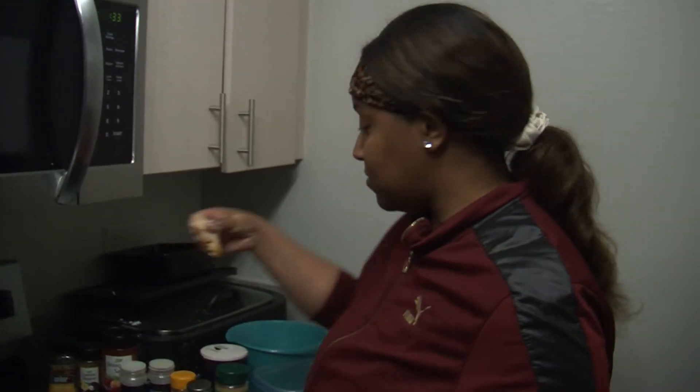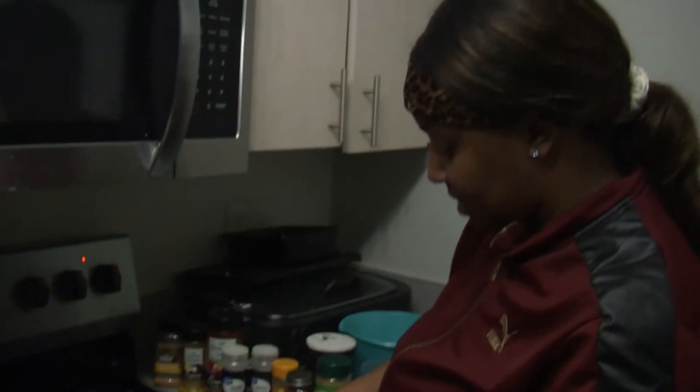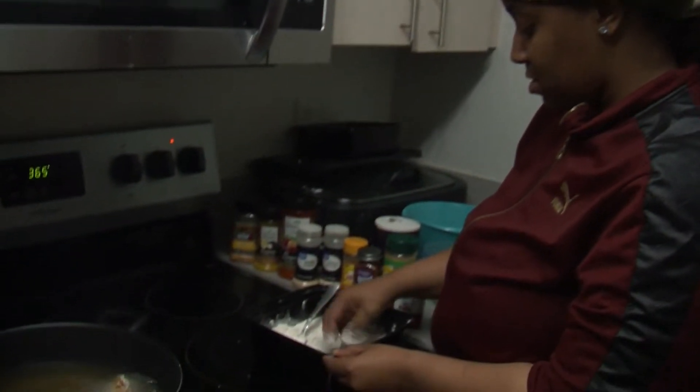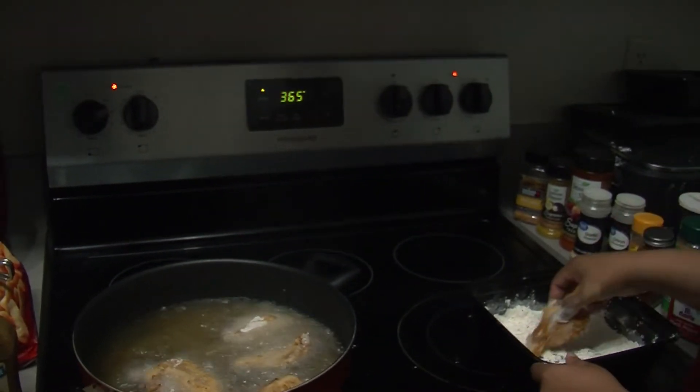Now I'm gonna take my chicken wings and do the same thing — cover them in flour, get them nice and covered. They'll be fine.